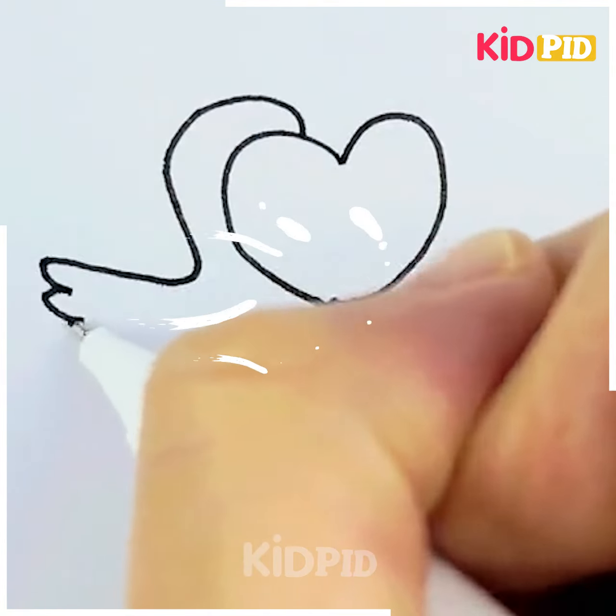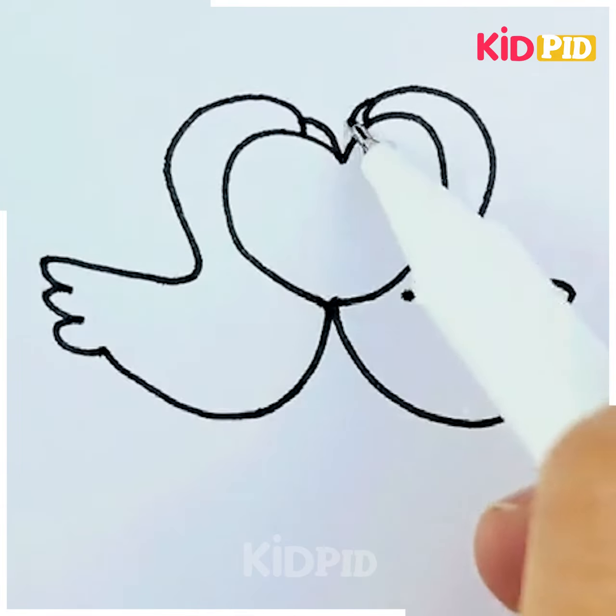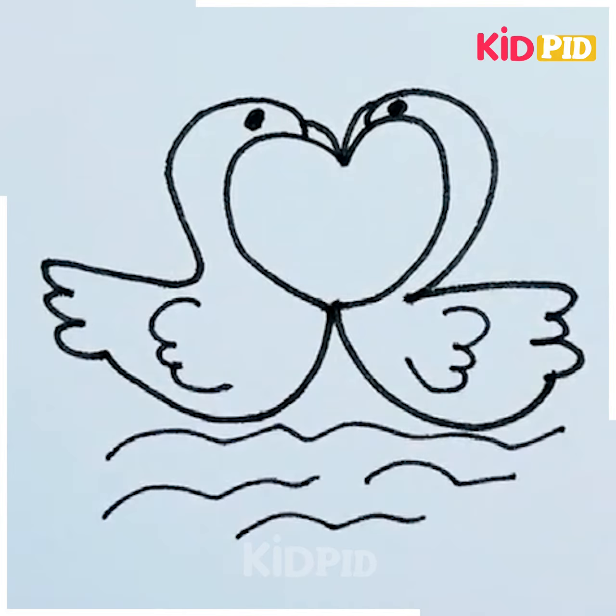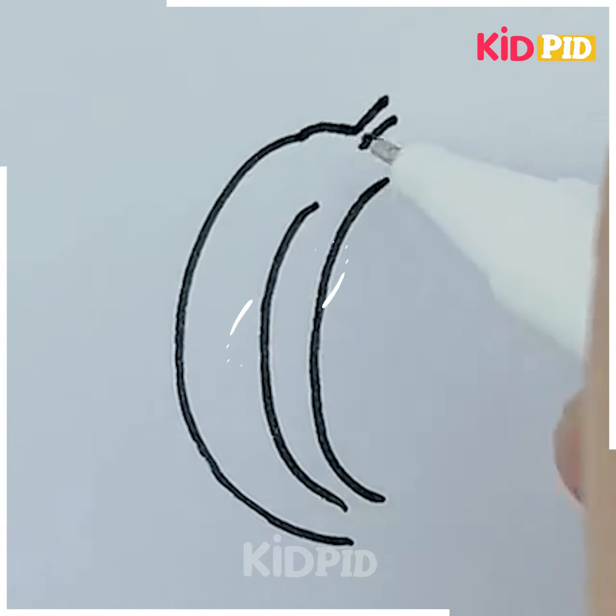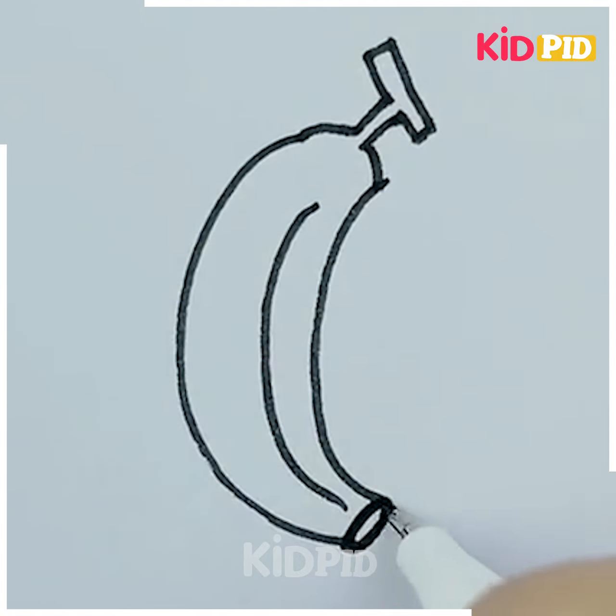Draw these two ducks like this — wow, they are so in love! Do you like bananas? Well, we should consume them. Here's your virtual banana — have it and enjoy it!